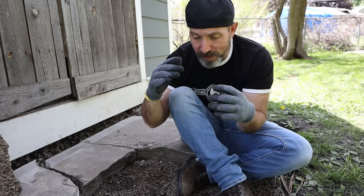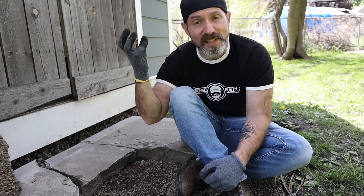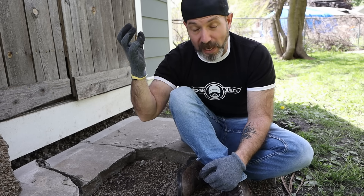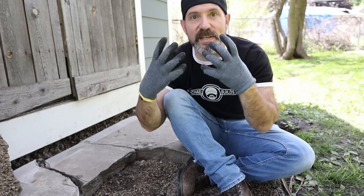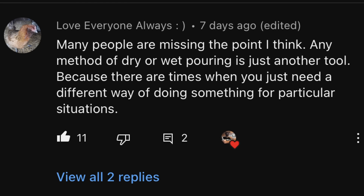So far I feel that dry pour absolutely has its place. There are people who think it's the lazy way — why not just mix it? Then there are people who say they've been doing this for years with no issues. You also have people saying the dry pour instructions are right on the back of the bag — but that's for post holes, which is completely different. Someone made a great comment that stuck with me: everybody's missing the point — this is just another tool to put in our tool belt. I 100% agree. It may not be right for all projects, but it's definitely useful in certain situations.